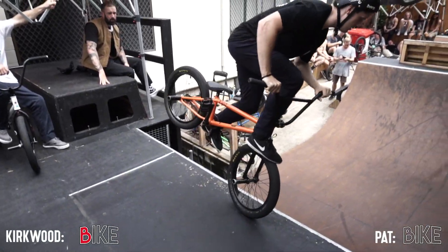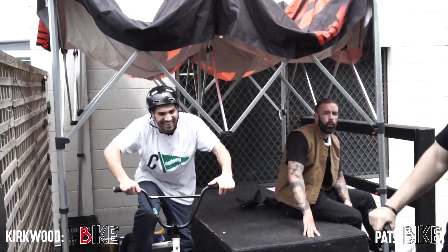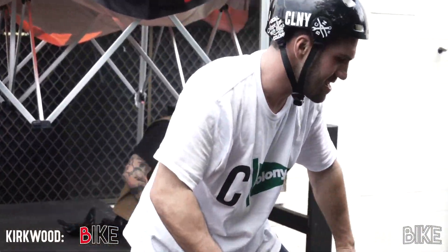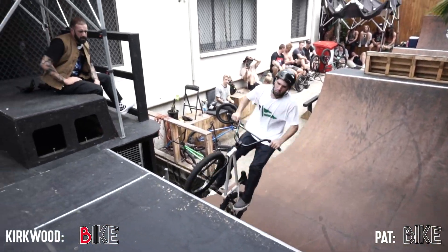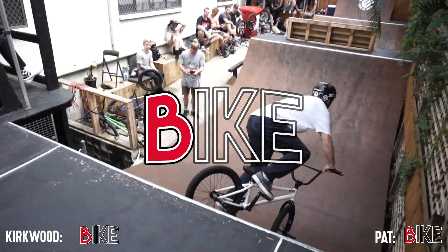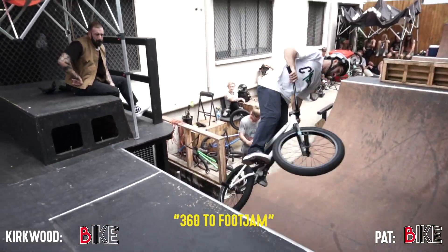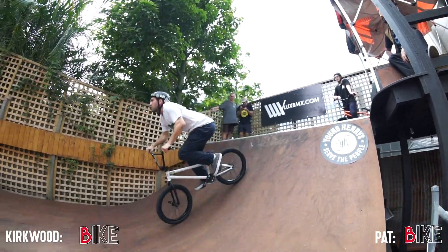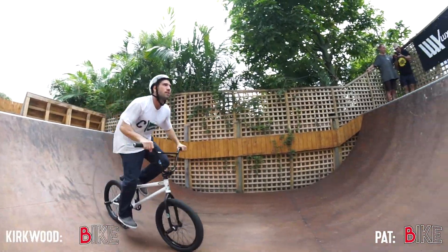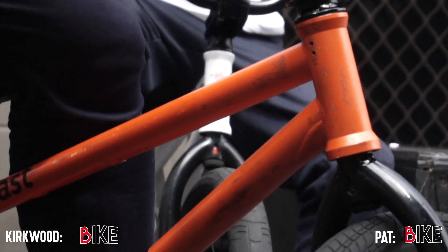Bar spin foot — he's on the front side of the tire this time. You can see they've got these caps on the front forks to do all these kinds of tricks. That's beautiful! That was so smooth — it was ridiculous. Timbo, if you can get a zoom, you can see they've got these caps on the front forks to do all these kind of tricks.